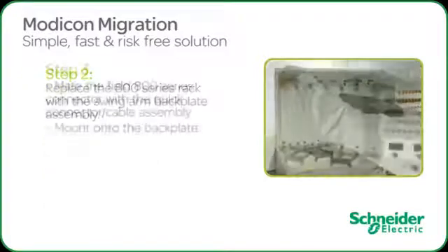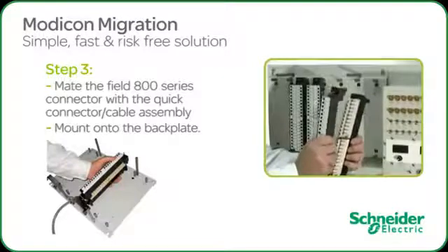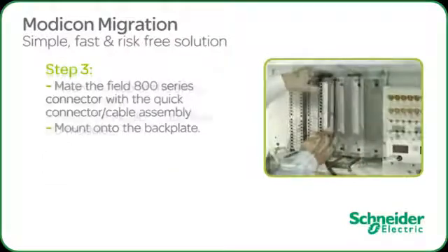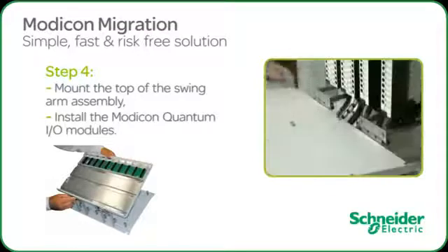We are ready to transition the existing field wiring by mating the matching Quick-Fit connector cables to the 800 series I.O. field connector. Having secured the field wiring connectors, we are ready to mount the quantum backplane swing arm assembly to the base plate using the innovative compression hinge mechanism.